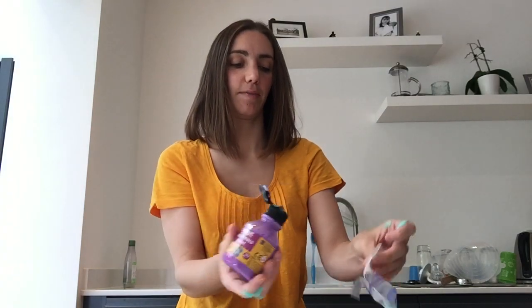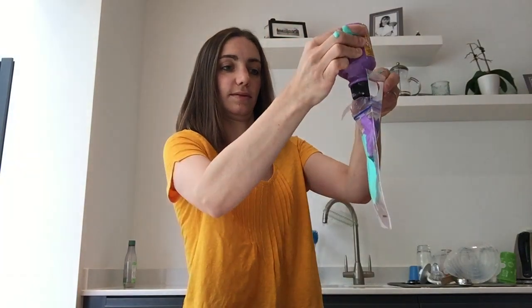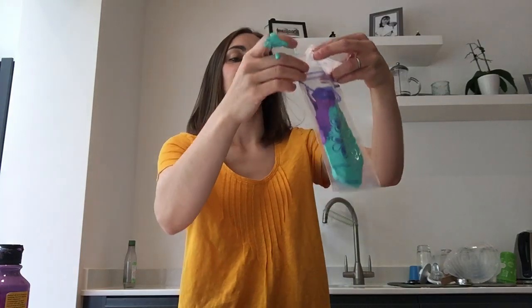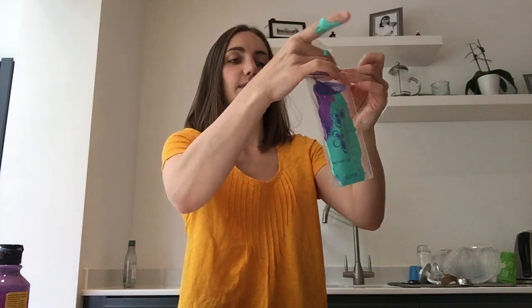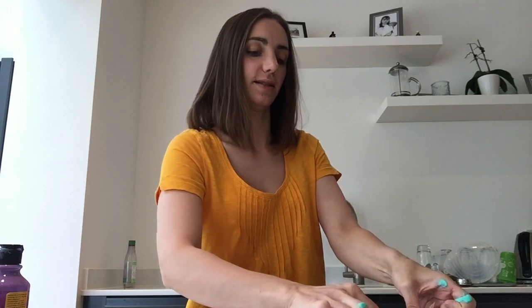I'm going to put my purple in as well, and then I'm going to seal that one as well. Make sure we get as much of the air out as you possibly can, and that is it — that is all you need to do to make them.